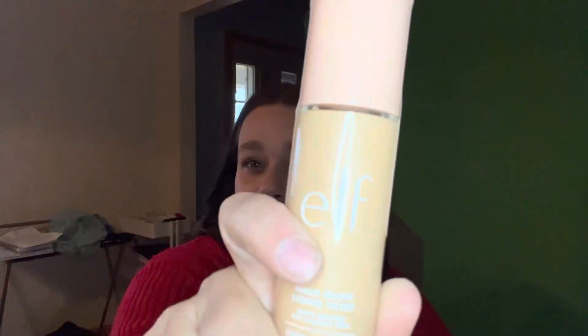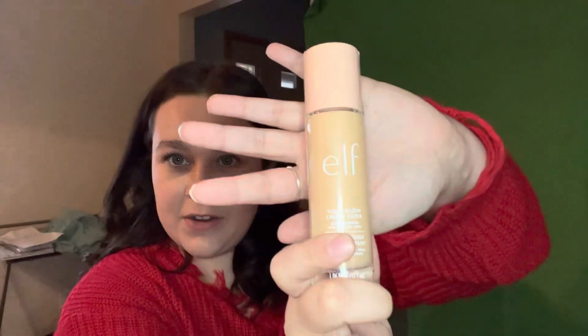I think the Charlotte Tilbury one is $50 or $40 — something like that. Not a huge difference, but it can make a difference to different people. I'm sure there's another dupe or they're going to come out with another dupe. Probably Elf, because they made the Flawless Filter — sorry, once again — this is the Elf Halo Glow Foundation. It's supposed to be a dupe for the Charlotte Tilbury Flawless Filter Foundation.